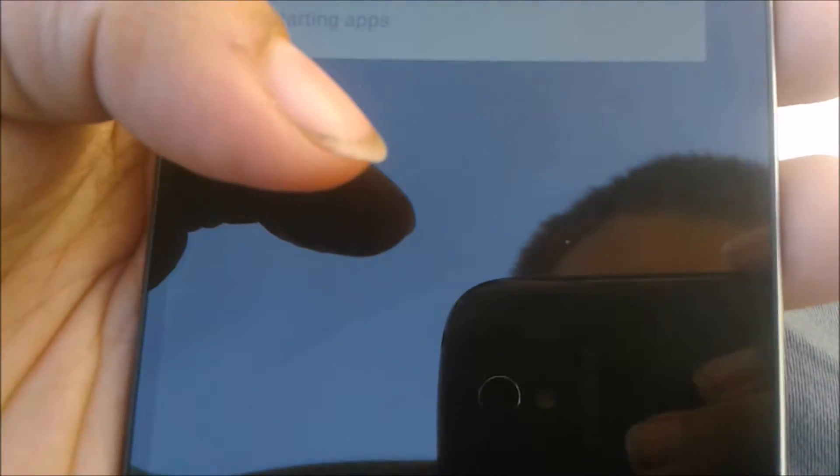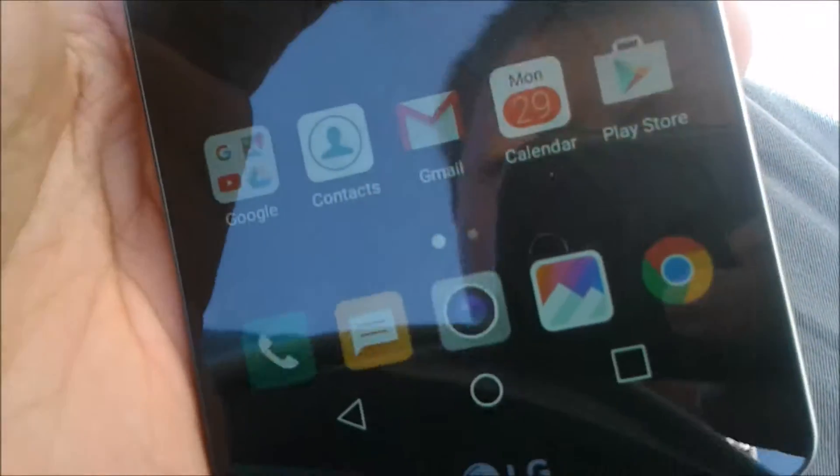Sorry for the screen flipping — that's why I said I'm going HD. It's running Android 7.0. This thing even has a door window. It's running Android Marshmallow.